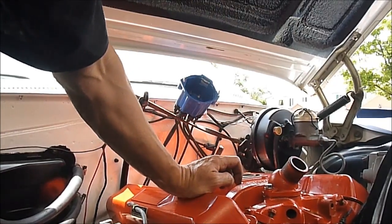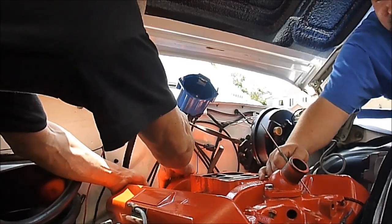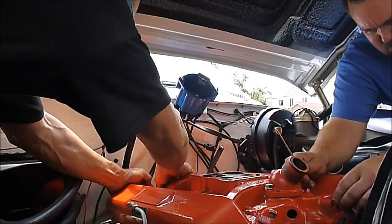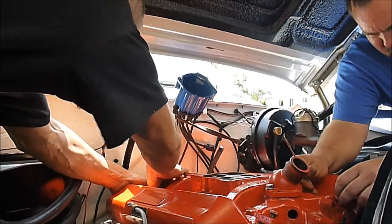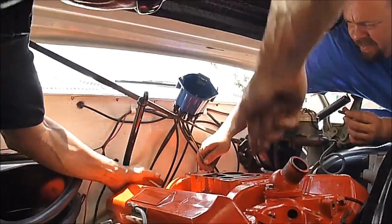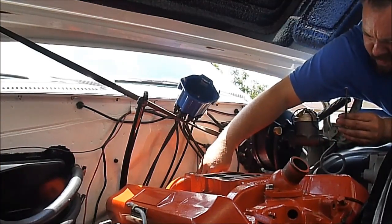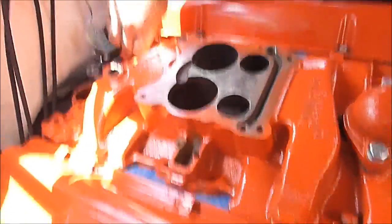Got that. Next one. We've got one in the front and one in the back — actually two in the front. So we're aligned on this side. Make sure I don't get any glue on the camera. We've got to seal these bolts.